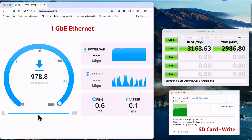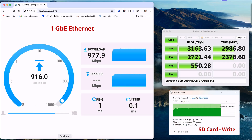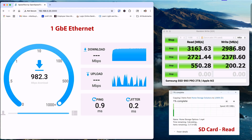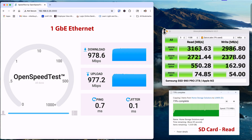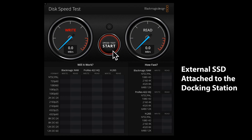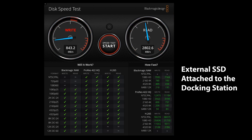Switching over to macOS, I got roughly the same performance. When testing the SD slots specifically, it performed as expected for this type of reader and achieved about 80 megabytes per second of read speed and about 75 of write performance. I did a quick test by running Blackmagic's disk speed test and got around 3,000 megabytes per second of write speed and 2,833 of read speeds.